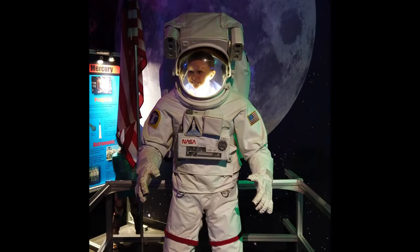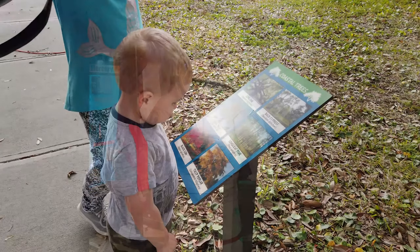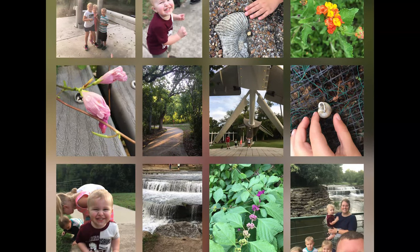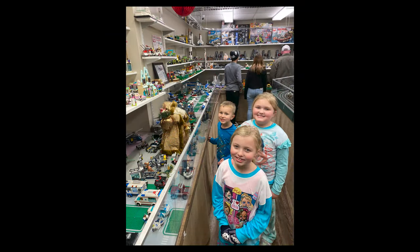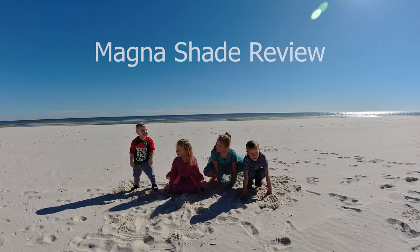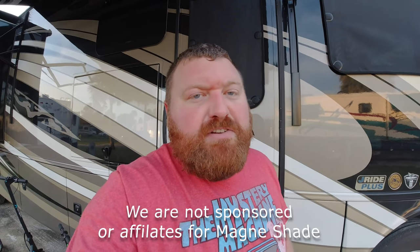I've got a lot of footage to post, so just bear with us. I was going to show you all the Magna Shades we had installed five months ago. I wanted to give a good review — I wanted to try them out so I could tell you whether they were worth your money or not. Let me tell you, they're great. If you have a Class A motorhome, even a fifth wheel or travel trailer, these are great.